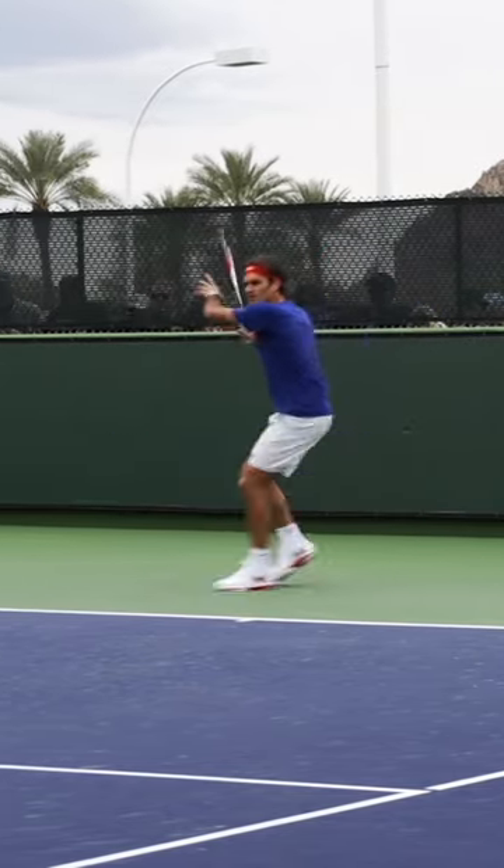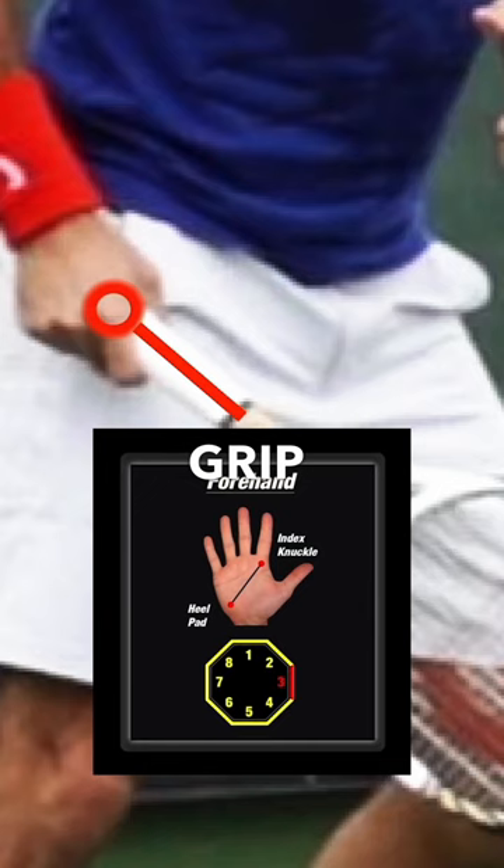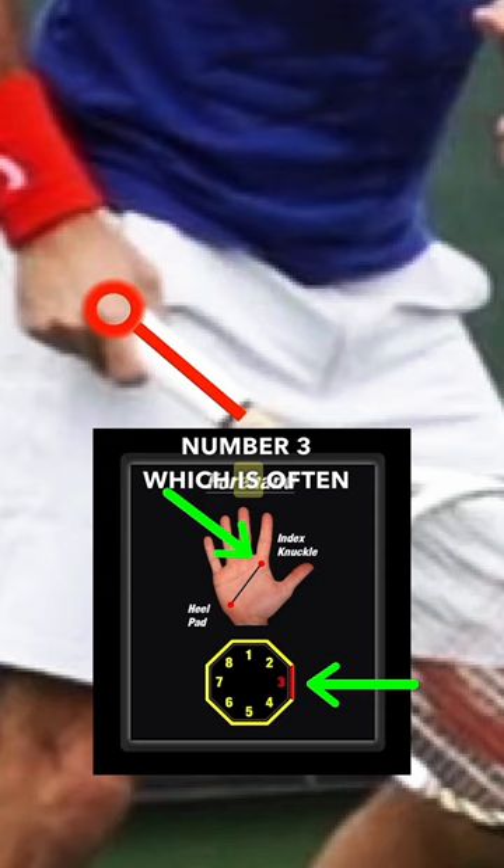With his forehand, Roger can do just about anything he wants from anywhere on the court. This is in large part due to great technique, and it all starts with Roger's forehand grip. Roger has a very conservative grip with his index knuckle on bevel number 3, which is often called an eastern forehand grip.